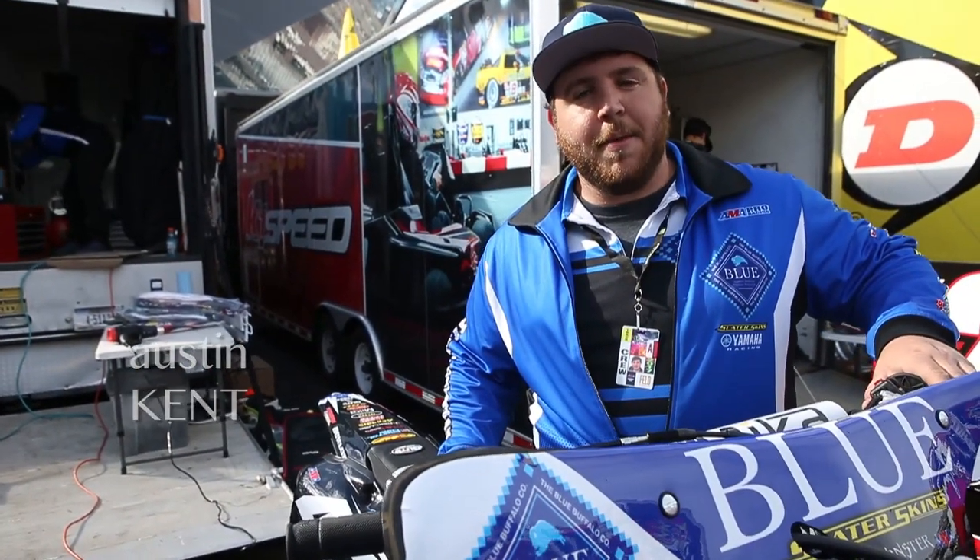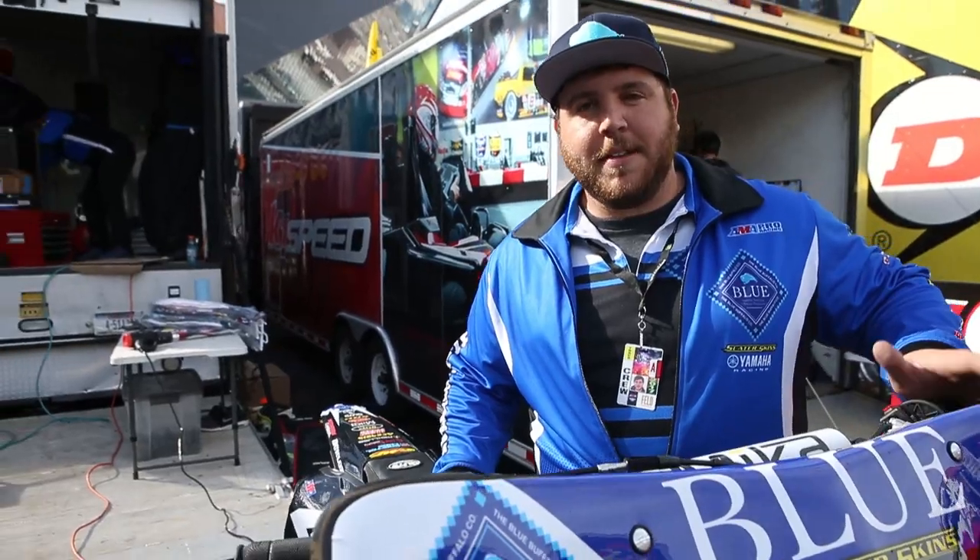Hi, I'm Austin Kent. I work for Kyle Cunningham on the Blue Buckle Slayers Yamaha team. I'm going to tell you a little bit about his race bike.